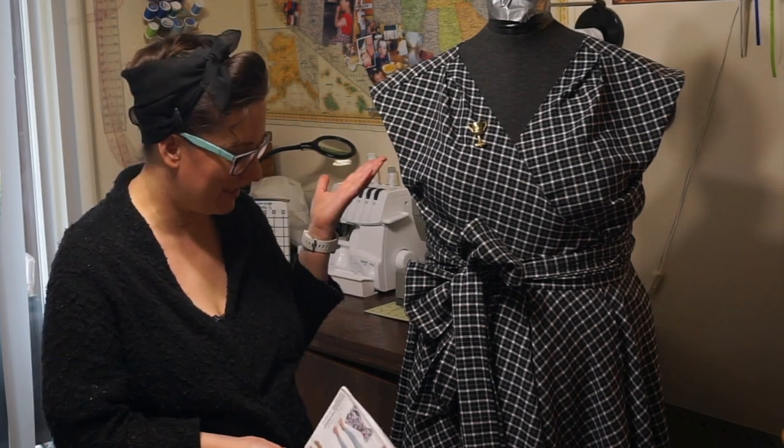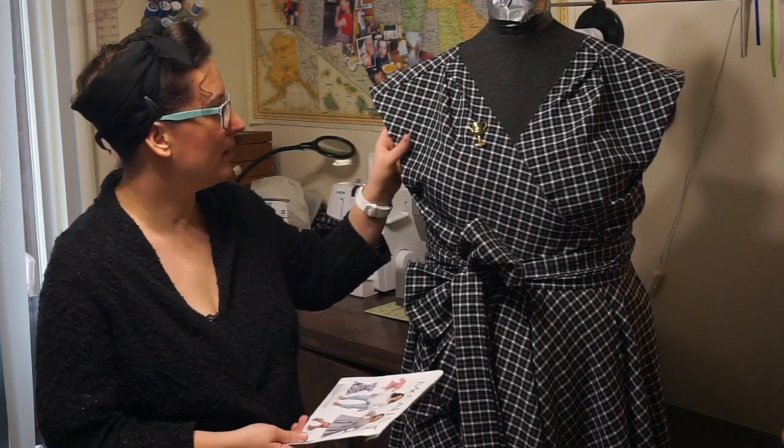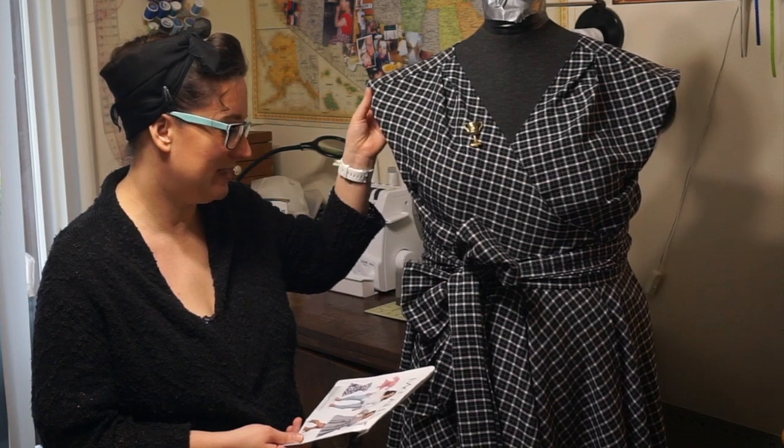Hi, welcome back to my sewing room — actually it's my sewing corner in my dining room. Today's review is McCall's 7627. I used a poly-rayon suit fabric for this, so it's kind of thick for a dress, but I really love it because I'm only going to be wearing it in the winter and fall anyway.